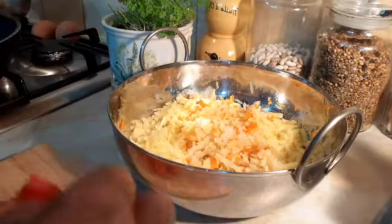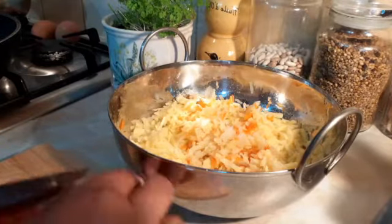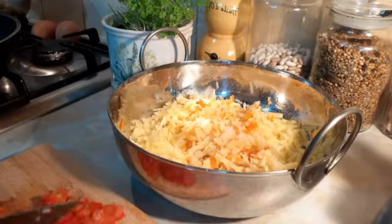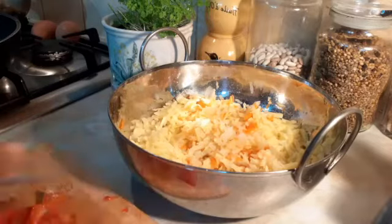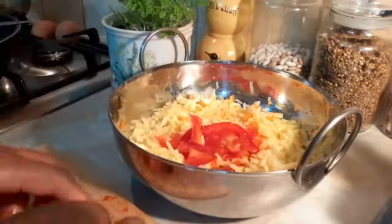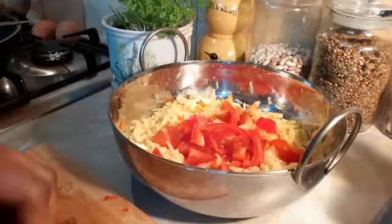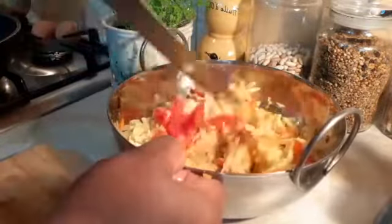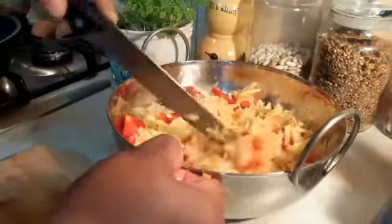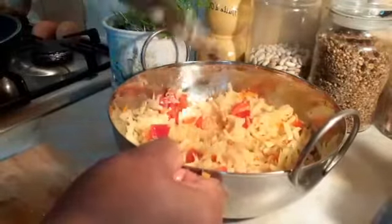Now I'm going to add my chopped sweet bell pepper — sweet red bell pepper. You can use any color, or just one color. You can skip it if you want, or put in habanero pepper, bonnet chili pepper, or flake pepper instead.